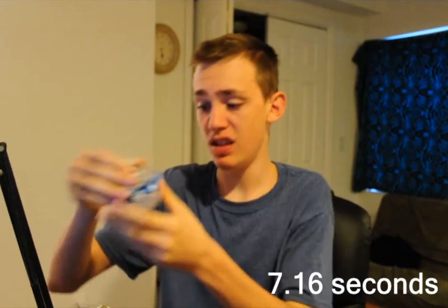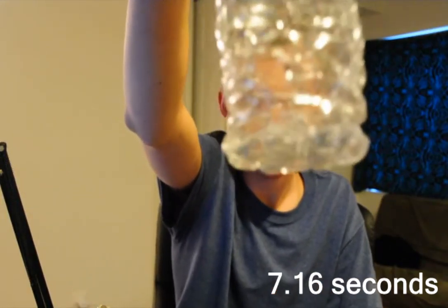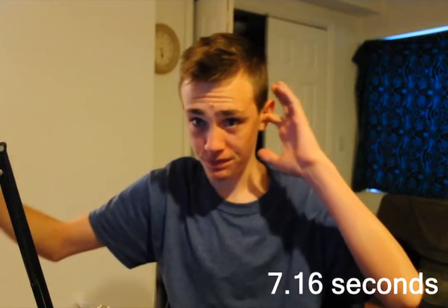Ow. I didn't really get all of it, there's still some in the bottom. I'm sure if you can see how much water's there. But I got most of it.